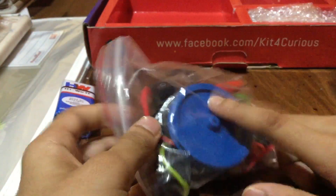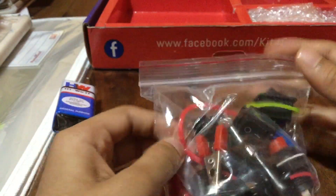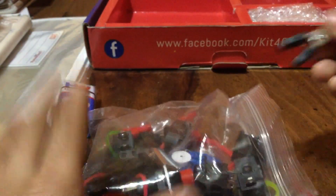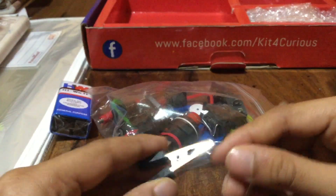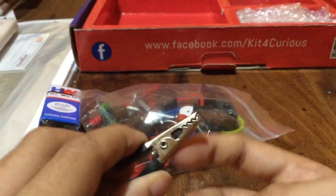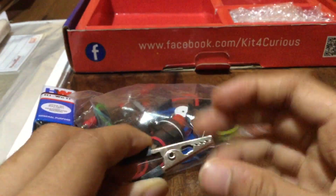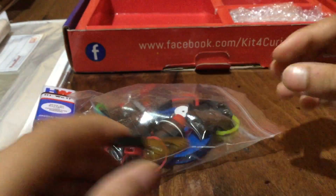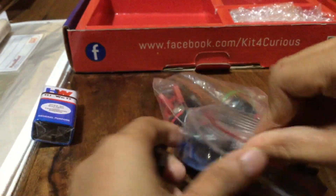Next, we get a big pulley and some rubber bands. Then we get crocodile clips – these clips let you join two wires. You keep one wire here, bite the clip open, add the second wire, close it, and both wires are connected. That's how you join them.